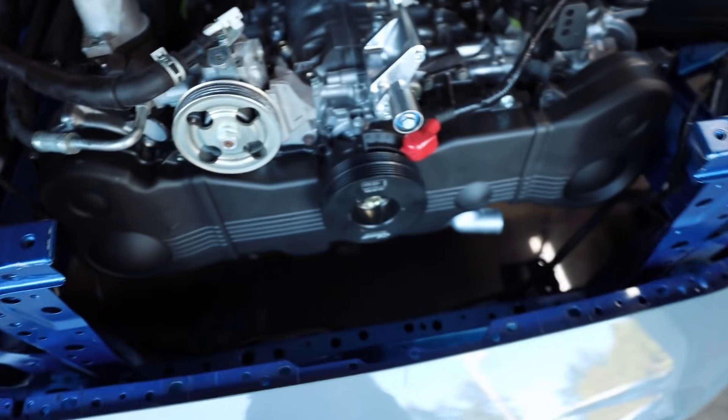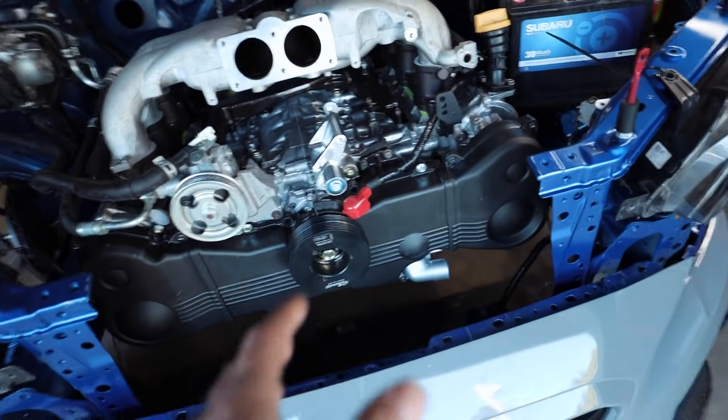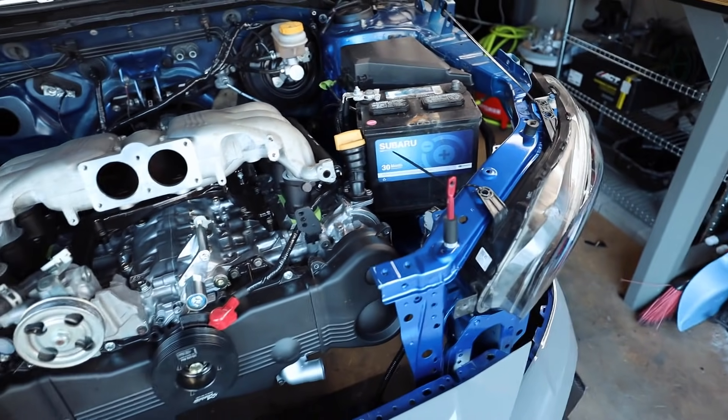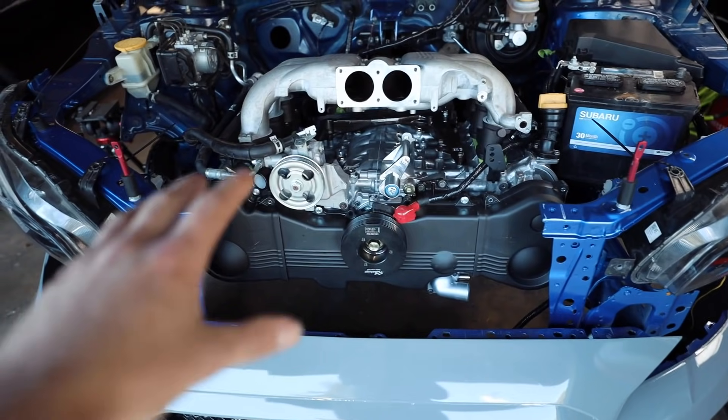Before we even start installing all of that stuff, I need to run through here and start disassembling this a little bit - get the crank pulley off, get the timing covers off, which are all bolted down temporarily right now. Get that temporary battery out of the car because we were using that just for testing purposes. We'll pull the bumper out and start going to town on this.